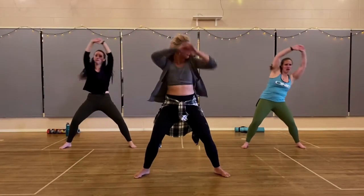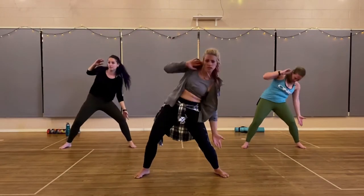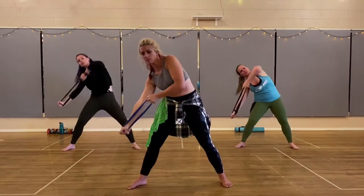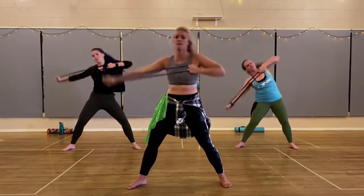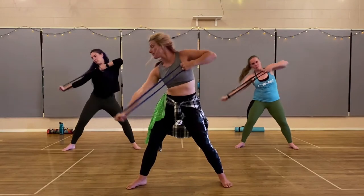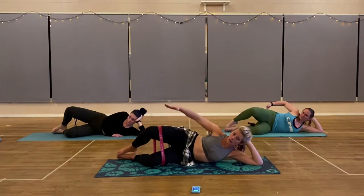Dance fitness is great for cardio, it's great for your quads and a lot of times your calves, but there are so many other muscles in your body that are super underworked, and when you have an imbalance in your muscles bad things can happen. So that's how Bold came about.